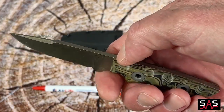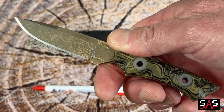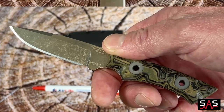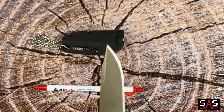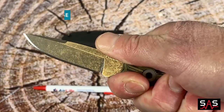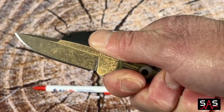It also offers a full tang and it has holes in the handle where you could put an optional lanyard if you would like. The point on this knife is as sharp as a Piranha's tooth, which makes this knife a great knife for self-defense as well.